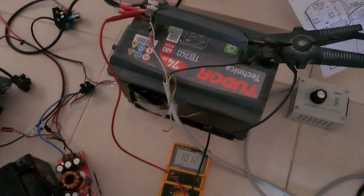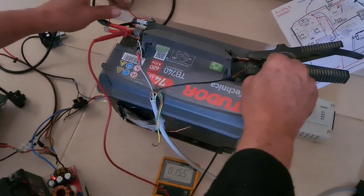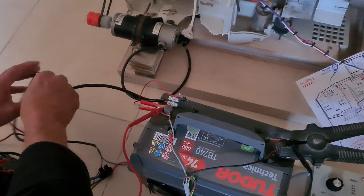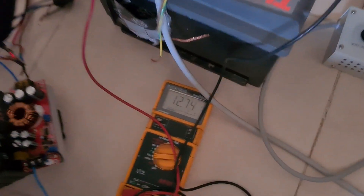So for example, we are here now at 12.64 volts, and if we put it like that — look at the number — it's so strong, you see.